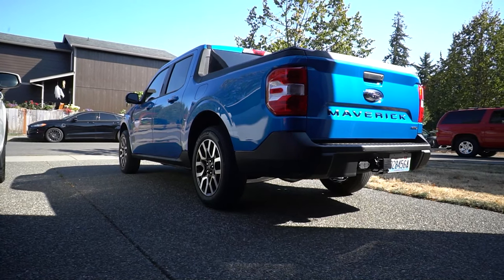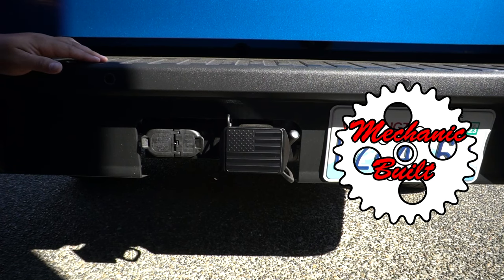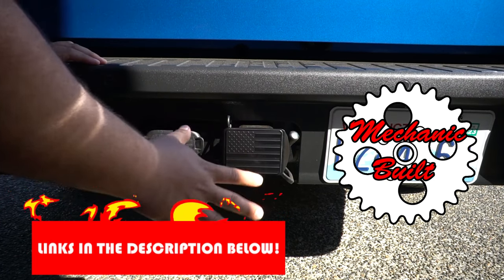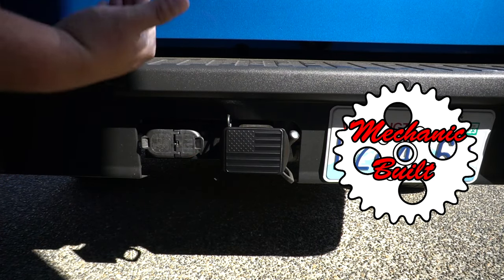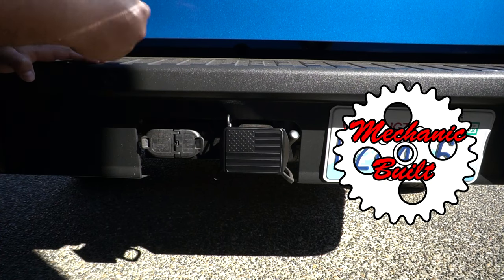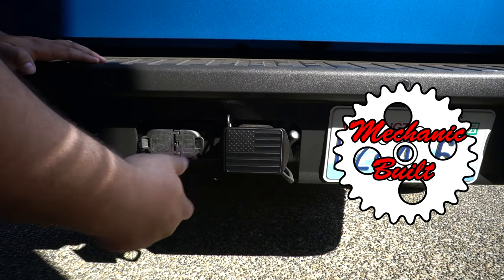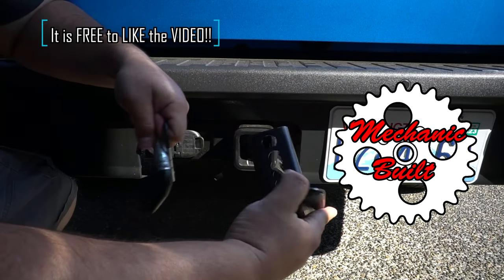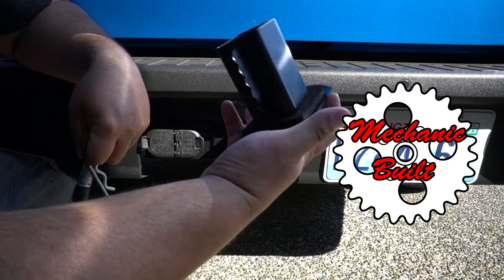Starting off, we have a hitch cover. If you have a tow package on your Ford Maverick, this is one thing I would definitely get because it just kind of sticks out and makes everything look like a sore thumb. This is about $15 to $20. I got the black American flag design to match the black flags on my doors. This pin is also adjustable and only about $5 on Amazon, and it has foam pads to prevent vibration.